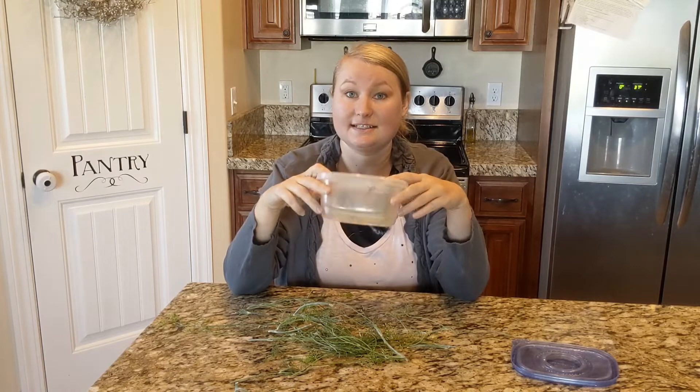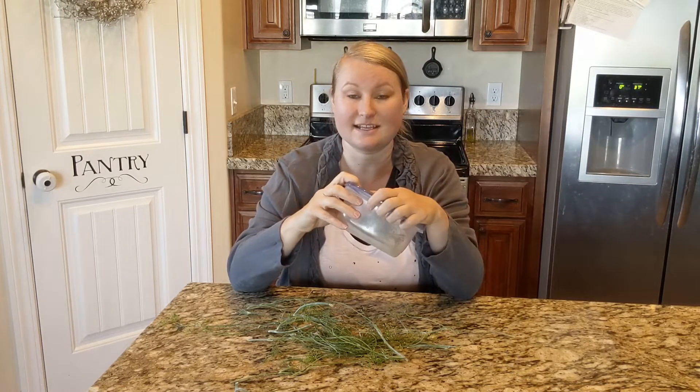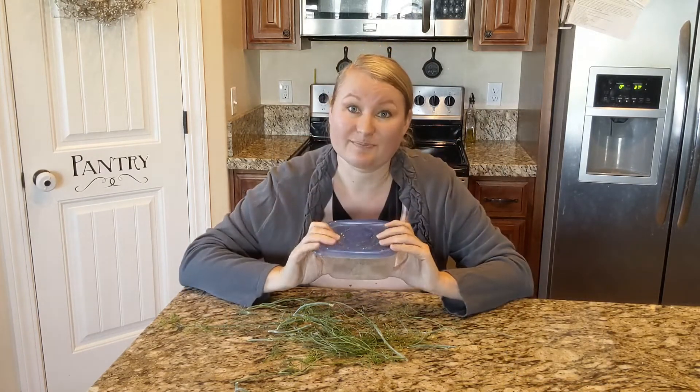After all your dill is in the Tupperware, make sure it's an airtight container, and then put it in your freezer. Super easy.